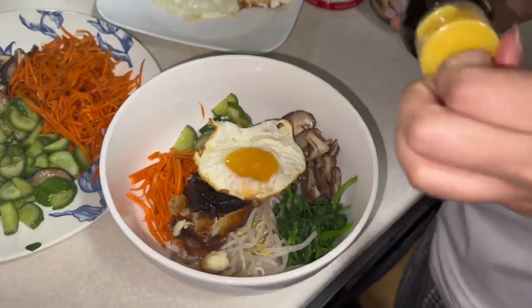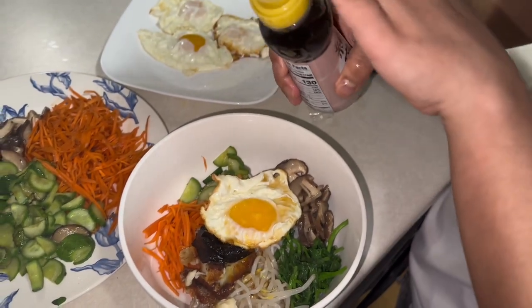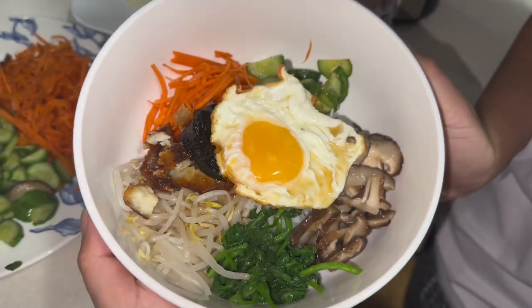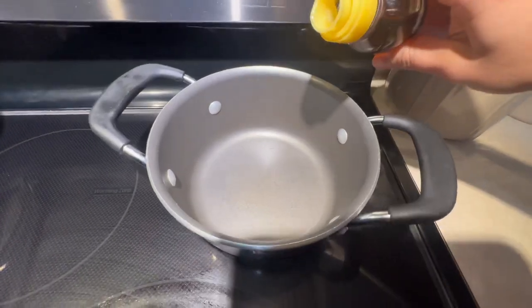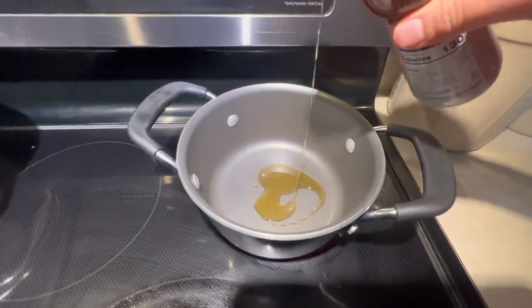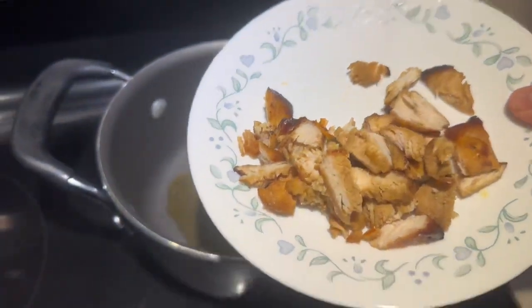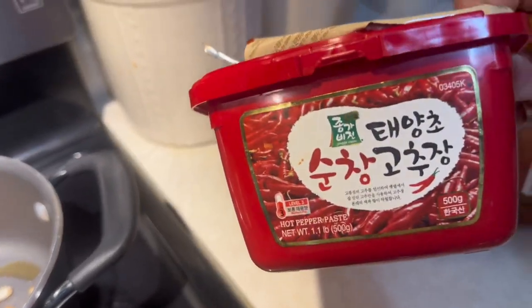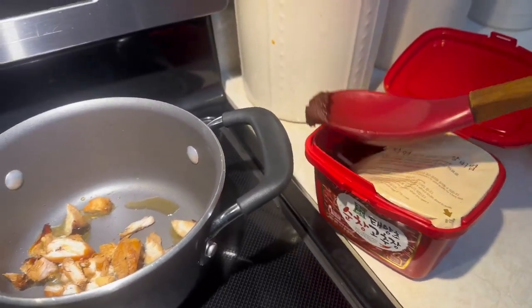This is the sesame oil. If you want to add sesame oil, you can add sesame oil to the chili paste.